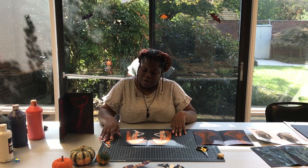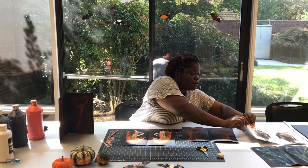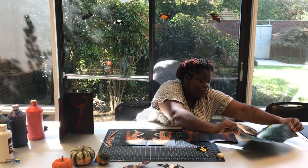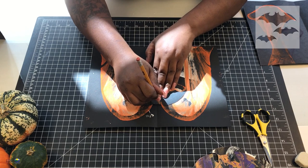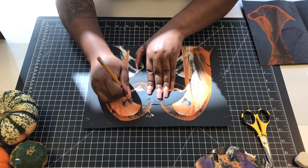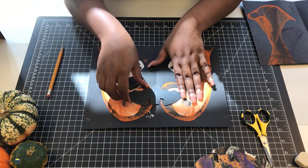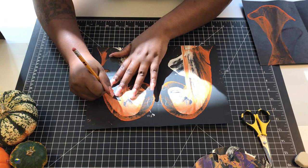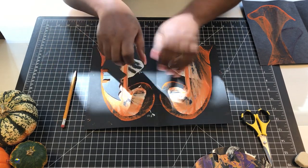Now that our paper is dry, we're going to cut out and trace our bats. As you can see, we did some different styles and techniques on different types of paper. I have a template here. I'm going to place it down, take my pencil, and trace the bat. Then I'll move the template to the other side of the paper so I can get a different design and trace it again. Now we're ready to cut out our bats.